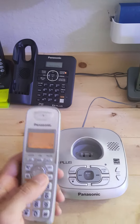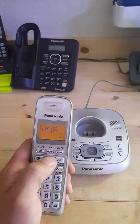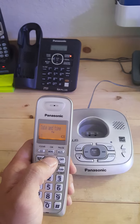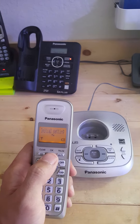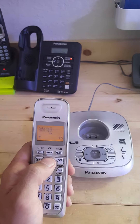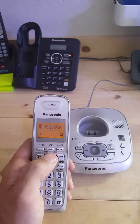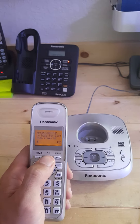So this is how you're going to register it — very simple. You're going to click Menu, go up to Initial Setting, click OK, go up to Registration, press OK. You're going to see Handset Registration — press OK again.